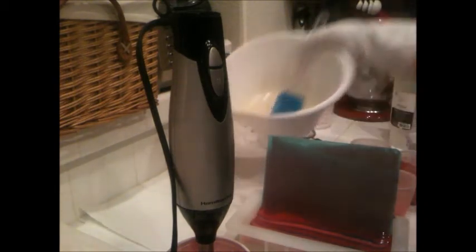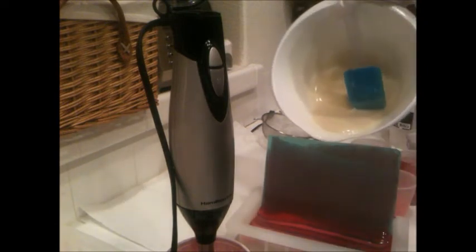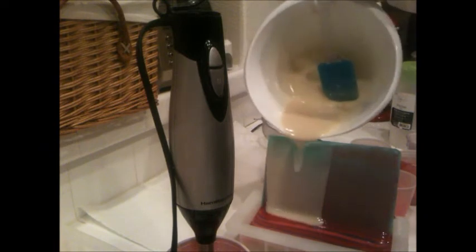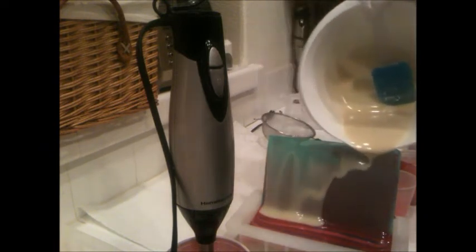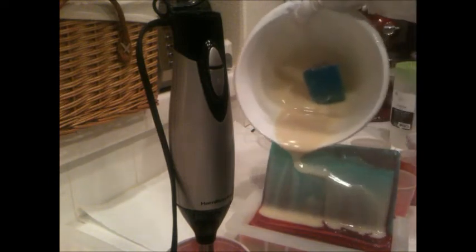I'm going to leave the rest of it for the top. Let's see what we've got here — you can pour some of this down and then divide it, which I guess helps to toggle it out and also pushes the rest of the color down.